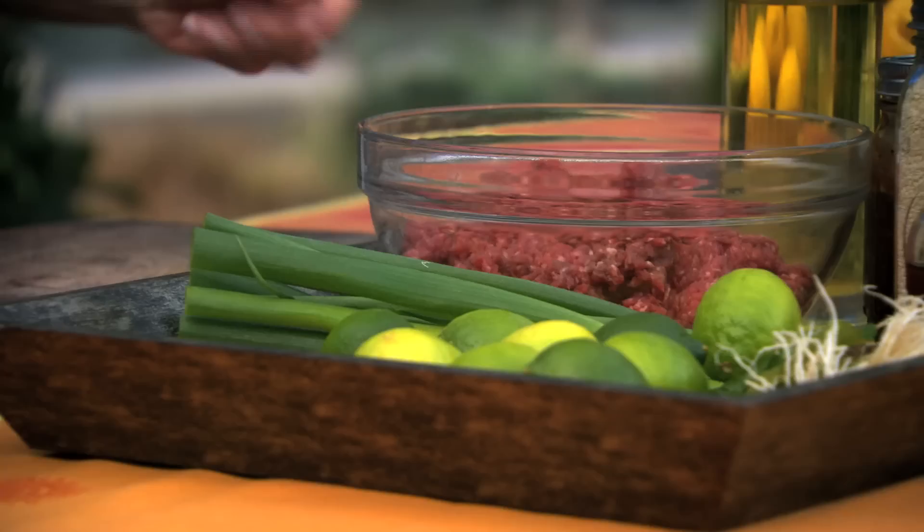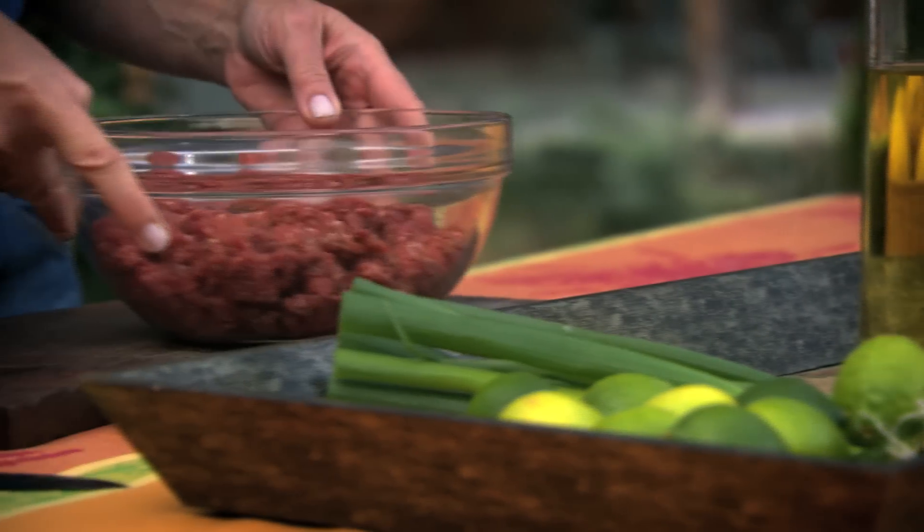I'm going to make some sesame beef patties to make into hamburgers. I'm using a kilo of good quality beef mince.